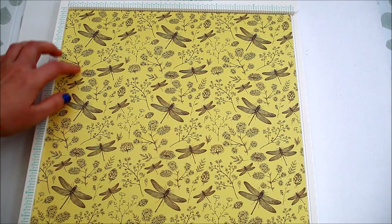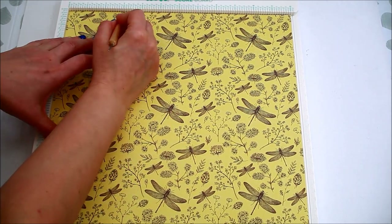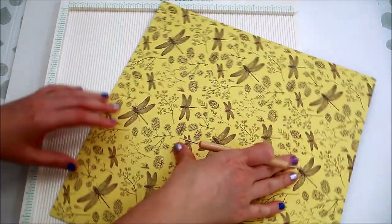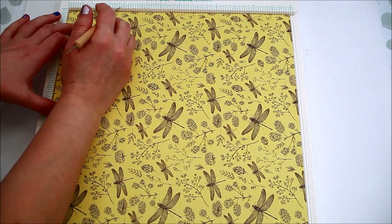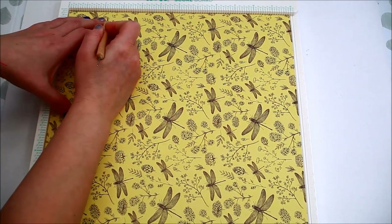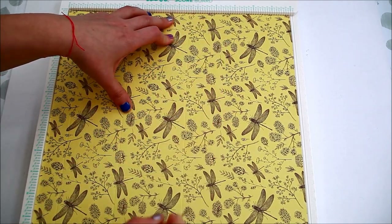Take your 12 by 12 inches paper and score at 3 inches and 9 inches. Turn and score at 1 inch, 3½ inches, 6½ inches and 9 inches.